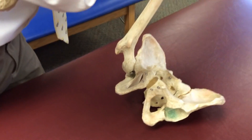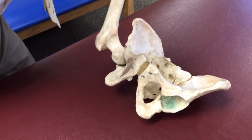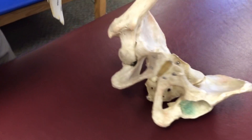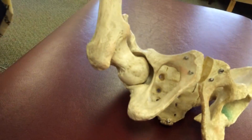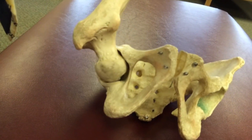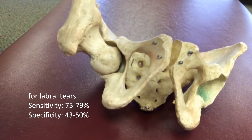As you can see on the model, when we maximally flex the hip and scour it through that top range of motion, there is significant contact between the femoral head and the acetabulum. This will likely pick up any degenerative changes in the hip and possibly a labral pathology.